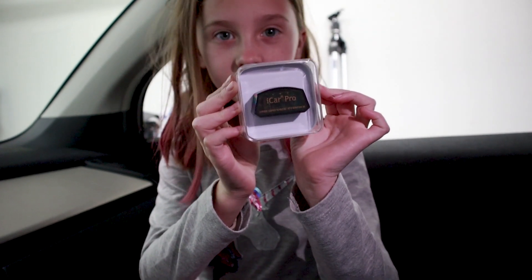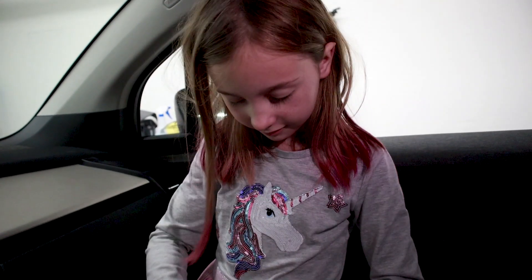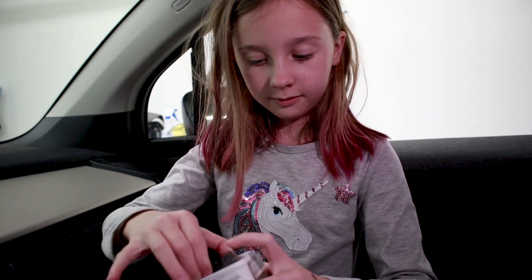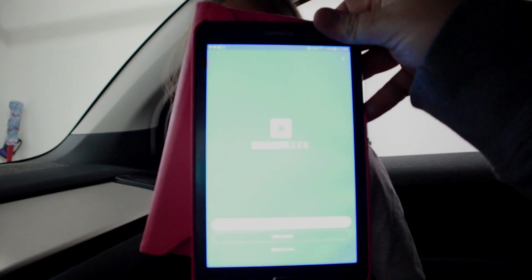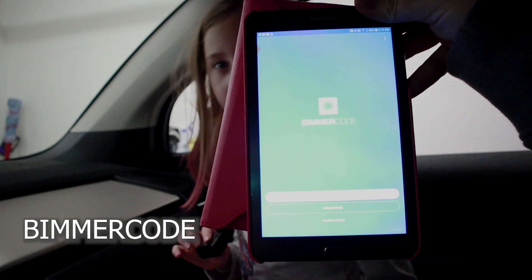So here is the iCar Pro from V-Gate. Riley's going to demonstrate this and take it out of the box — very simple OBD2 reader, fairly generic in nature. There it is. Goes right into your OBD2 port, and you just need to download the Bimmer Code app. And we're off to the races.